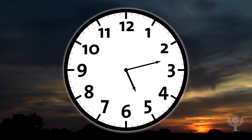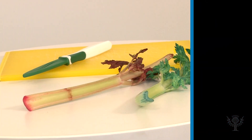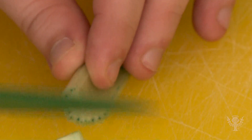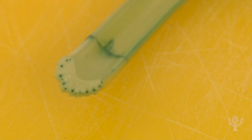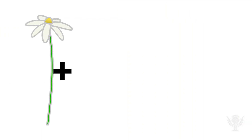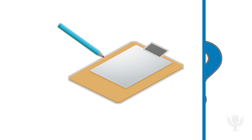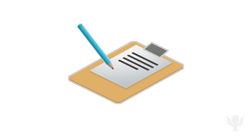Leave your celery in the glass for a day or two and observe it often. What happens? You should see color coming up into the leaves of your celery. Have an adult cut into the celery so you can see how the colored water has traveled. You can also try this with white flowers. What do you think will happen? See if you can make some predictions and test them.